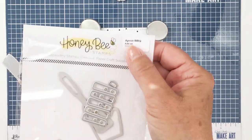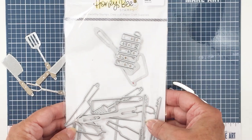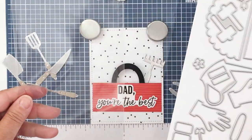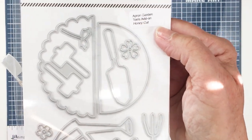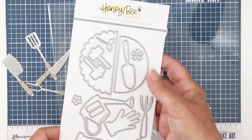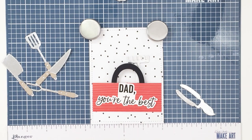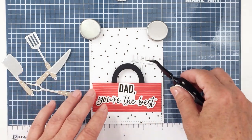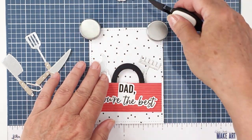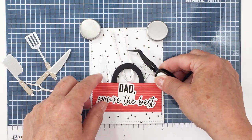I've die cut all of my tools from the apron barbecue add-on die. I love this die set, it's so cute. I've cut those from some silver metallic cardstock, and I've also cut from the apron garden add-on as well. These are dies that create a little garden apron with that apron A2 card die. I've cut out some of those little tools from that add-on set to create all of these little tools that are going to go into my little toolbox.